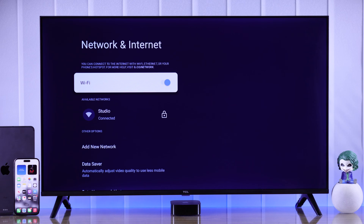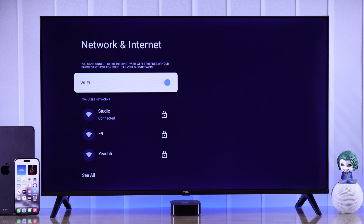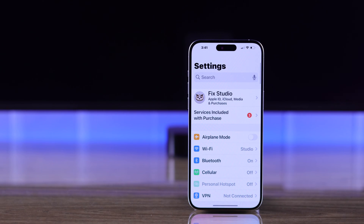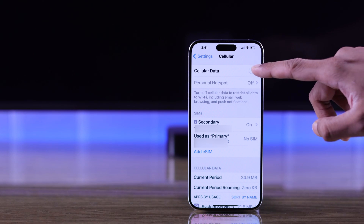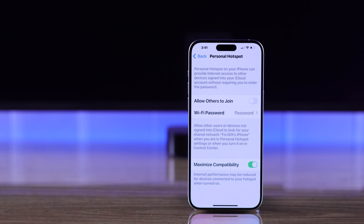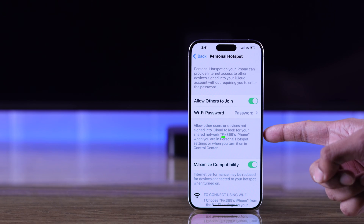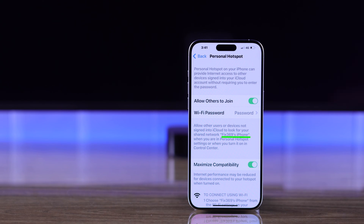Now you need to turn on your iPhone's personal hotspot so that it appears here. So let's grab our iPhone and open settings, go to cellular and turn it on. Then tap on personal hotspot and toggle on allow others to join. From this page, you can also verify your hotspot password, and here's your device name that will appear on your TV.